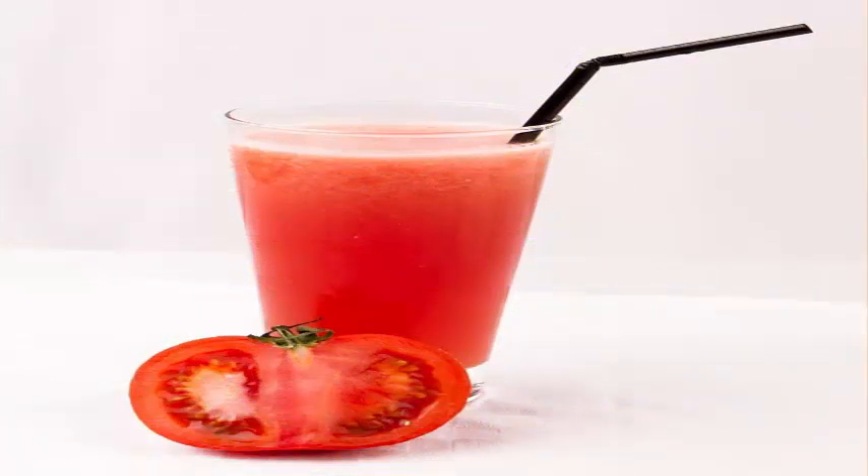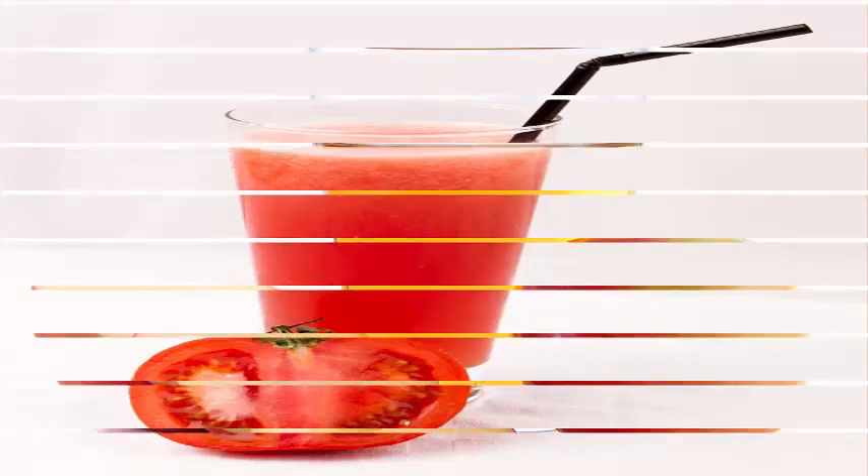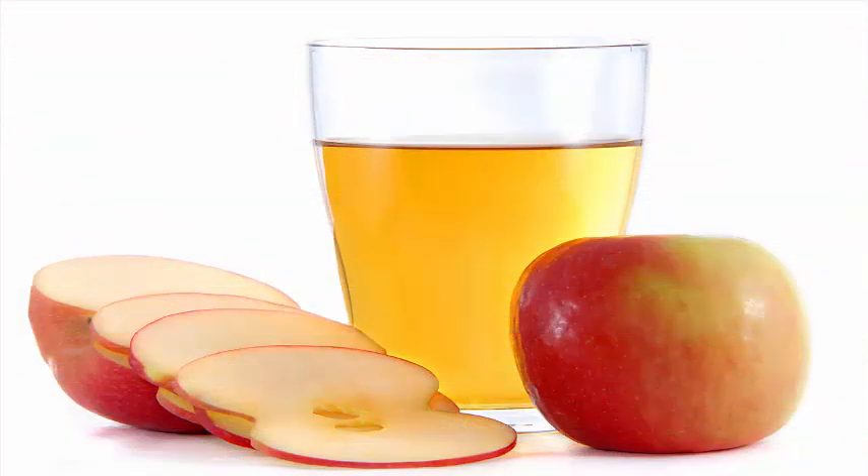2. Tomato juice: Massage your skin with tomato pulp. Leave it on for 10 to 15 minutes and then rinse it off with cool water. Follow this simple routine daily for several weeks or until you get the desired results.